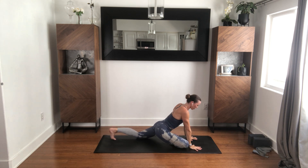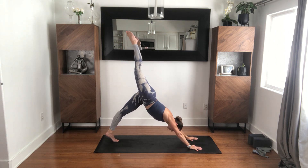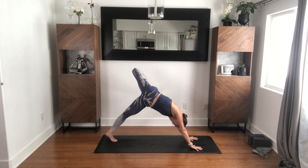Bring your hands down, tuck the back toes, lift the shin back up. Then like a dog with control, take that right leg up and back. Engage the right hip, bend the right knee, open the hip. And then if you want, you can flip this over — or just stay where you are.